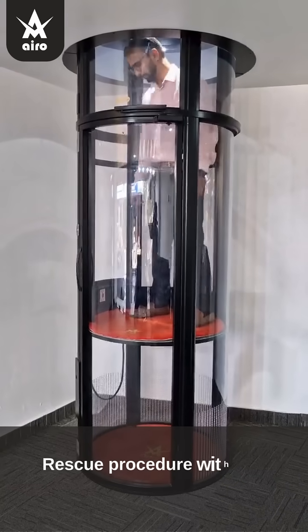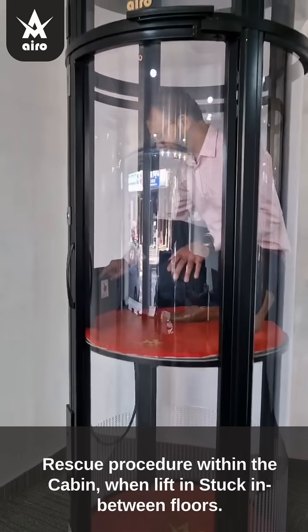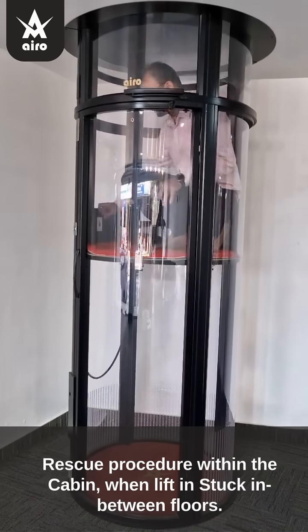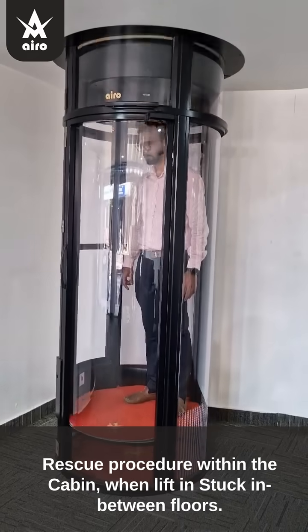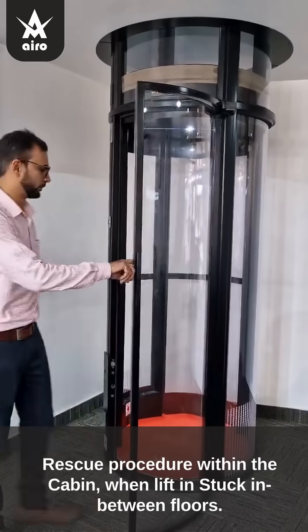Rescue procedure within the cabin: when the lift is stuck in between floors, remain calm and do not panic. Press the red button located inside the cabin for 3 seconds. This releases the brake for upward movement and descends the cabin to the bottom-most floor for smooth self-rescue.